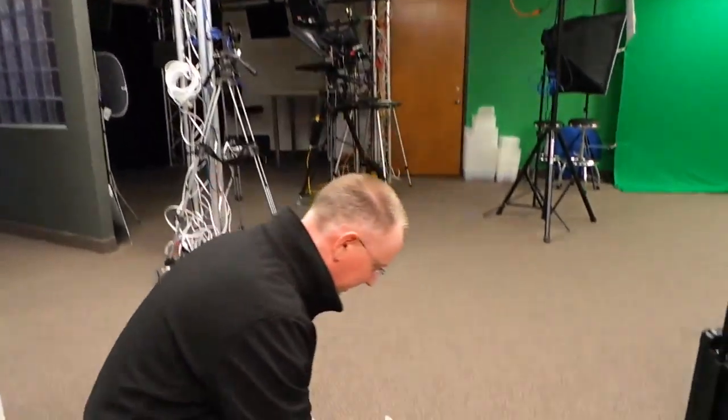Hey guys, this is John P from Geekbeat. This is our little daily vlog. Hi everybody! Mr. Herwig is helping me out here.